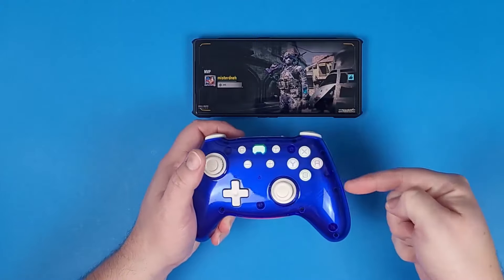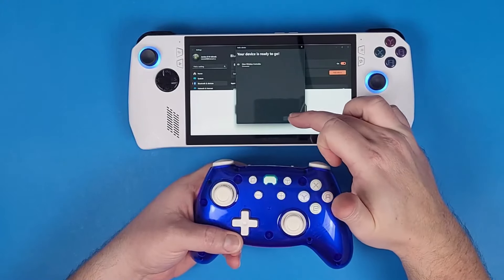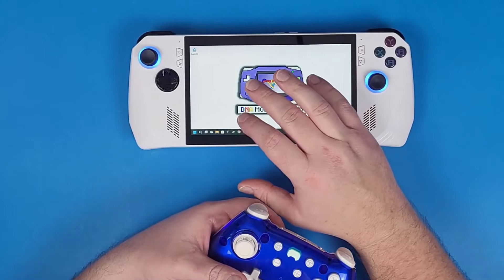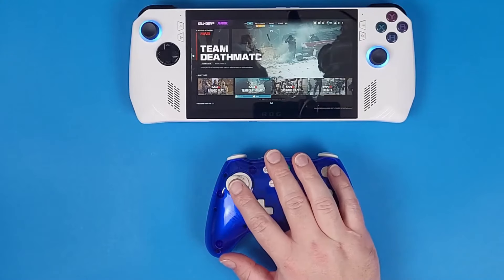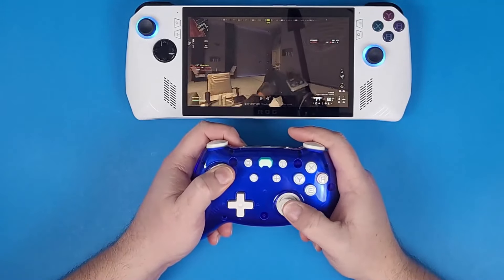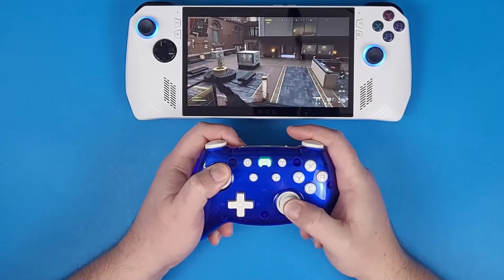I was actually the number one player of that round. So I ended up connecting it to my Windows Mobile handheld and it connected right away. I jumped into some gameplay and played some Call of Duty Modern Warfare 3. Despite being very bad at the game, the controller felt really nice in the hands and I just had some fun with it.